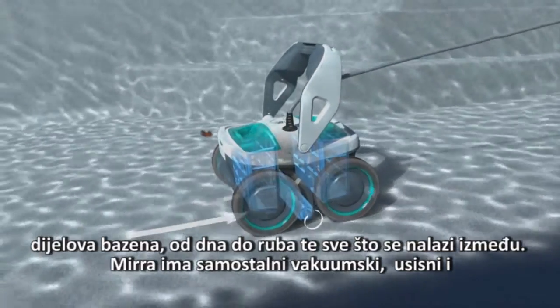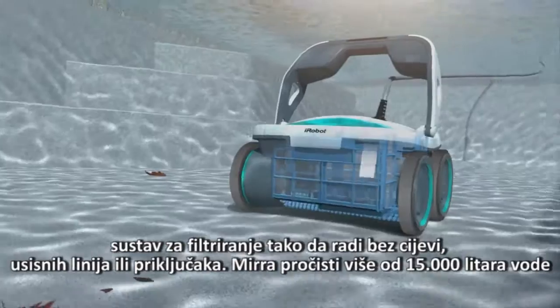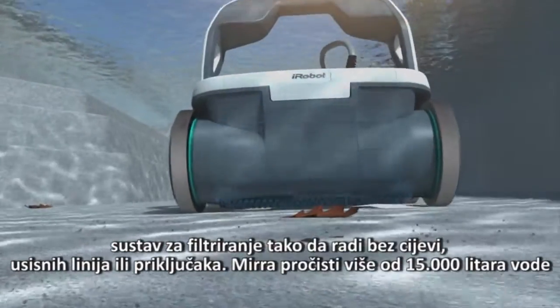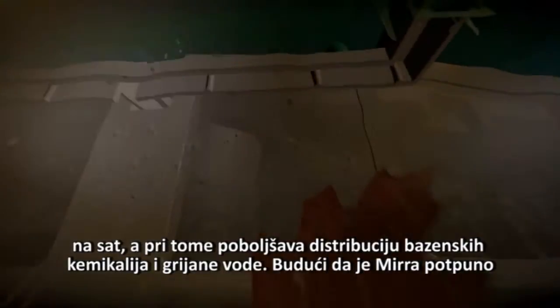Mirra has a self-contained vacuum, pump, and filter system so it works without hoses, suction lines, or installation. Mirra circulates more than 4,000 gallons of water per hour, improving distribution of pool chemicals and heated water.